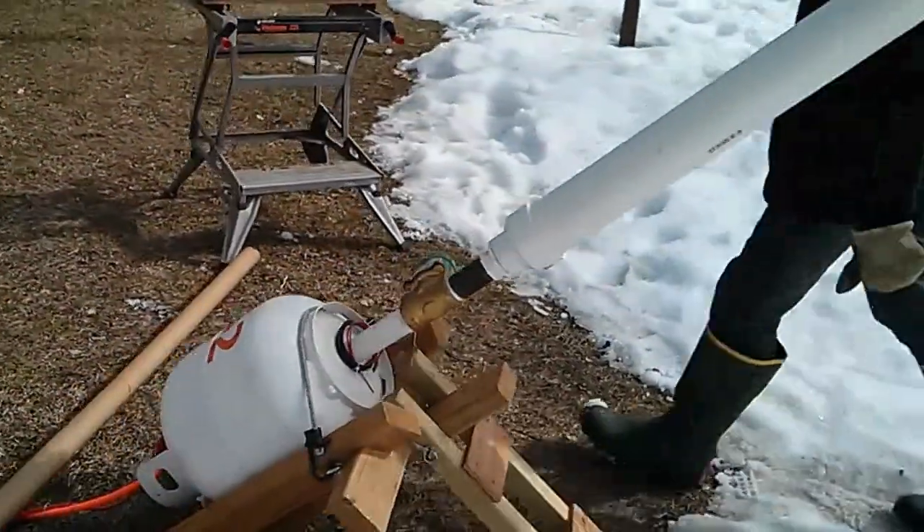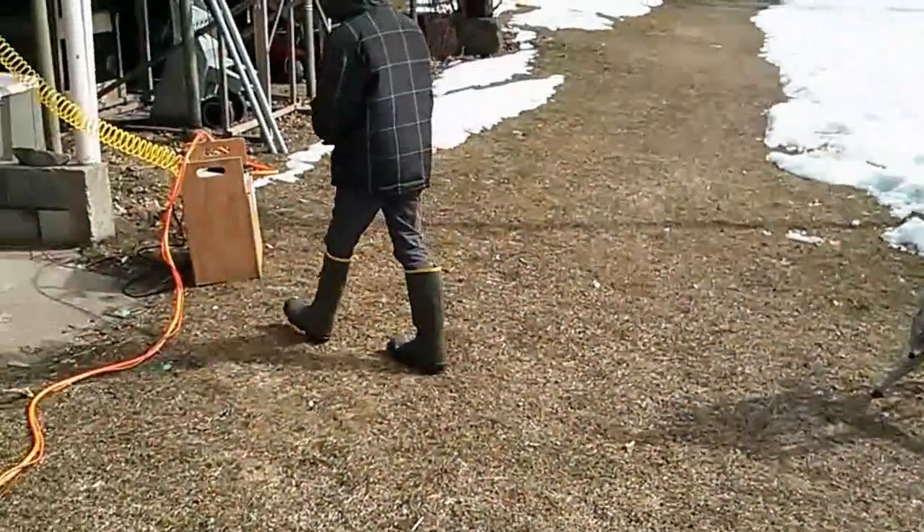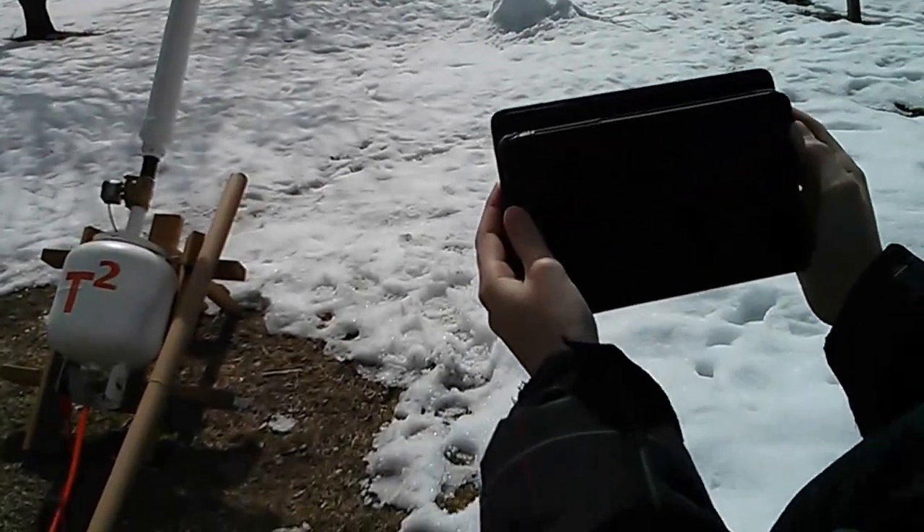This cannon is actually powered by Bluetooth, so Trev's going to go get his Nexus. Alright, we're about to shoot our Bluetooth powered cannon. Here's our little firing API.